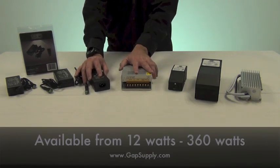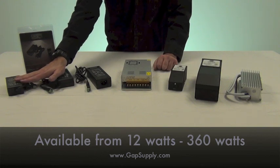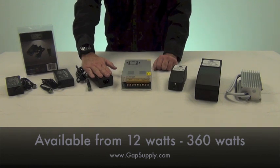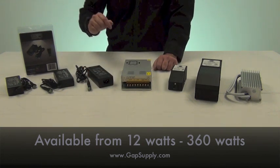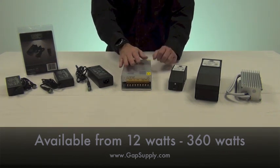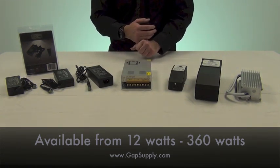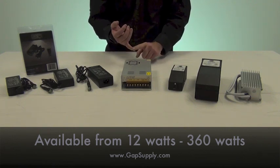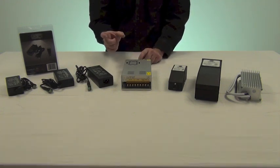Your next power supply — and the most popular and most common — is going to be your constant current power supplies. Similar to the industrial power supply, they are just stepped down in size, so we have 96 watts all the way down to 12 watt power supplies. These power supplies are all compatible to dim on the low voltage side, which would include any inputs that are 12 to 24 volts DC on the dimmers — the easy dimmer, wireless dimmer, touch dimmers, dimmer modules, and so forth.